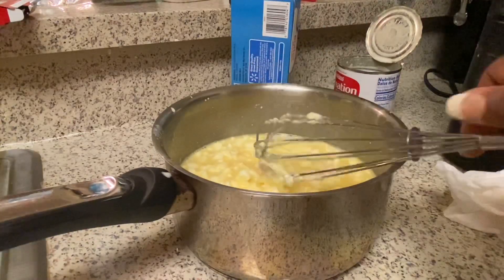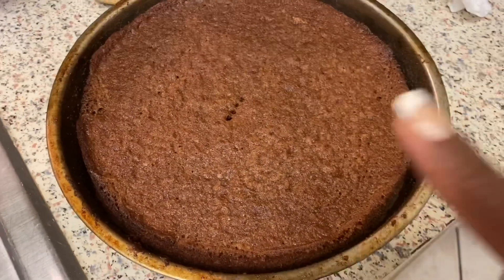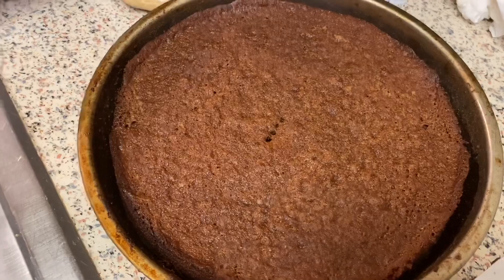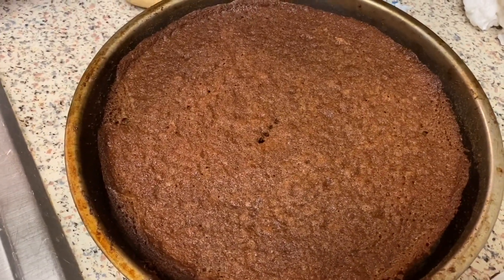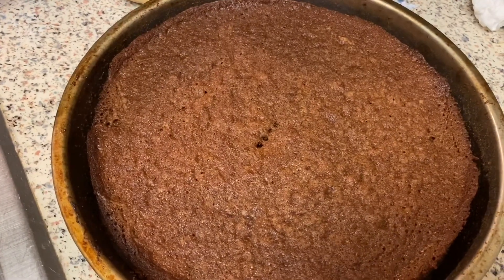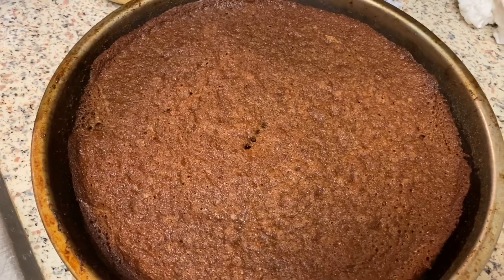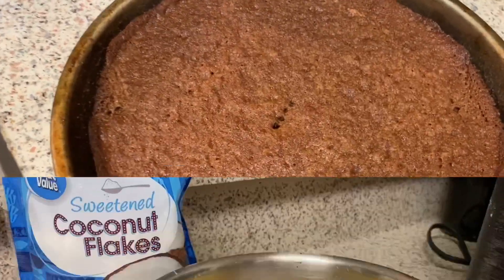My cakes are done — I'm letting them cool in the pans and then I'm going to take them out and sit them on a wire rack to cool a little more. I'll ice them once they're completely cooled. Right now I'm cooking the glaze — the icing — so I'll come back once everything is done. This is my milk, eggs, sugar, and vanilla cooking on the stove.